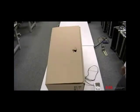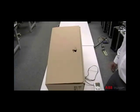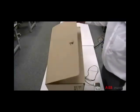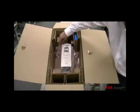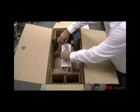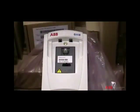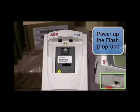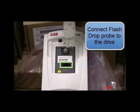Now, I will demonstrate how to download a parameter set into an unpowered drive using the flash drop tool. First, open the cover of the drive box. Remove any packaging material to expose the flash drop port on the drive. Next, switch the flash drop power switch to the on position. Then, connect the flash drop probe to the drive.